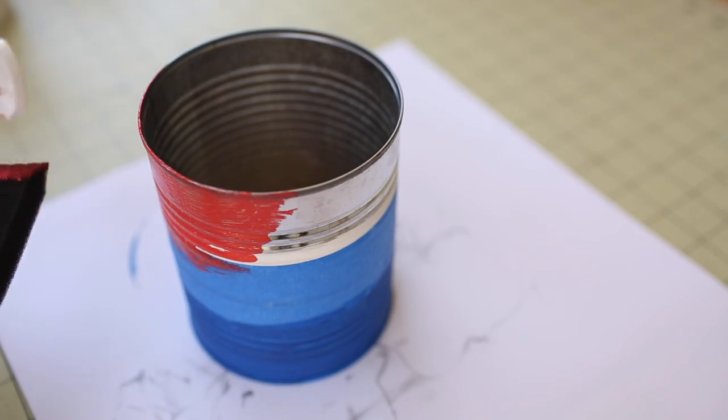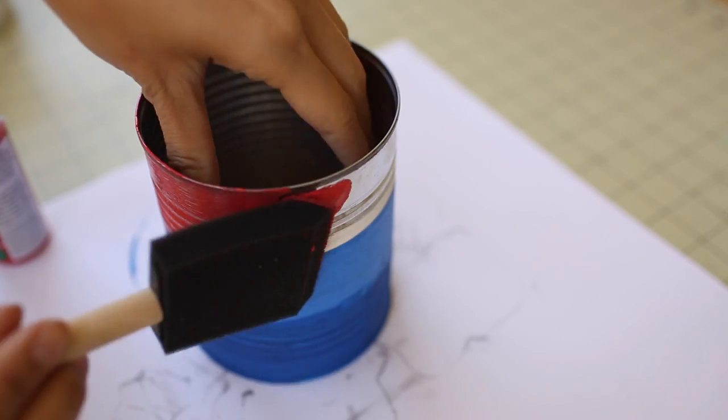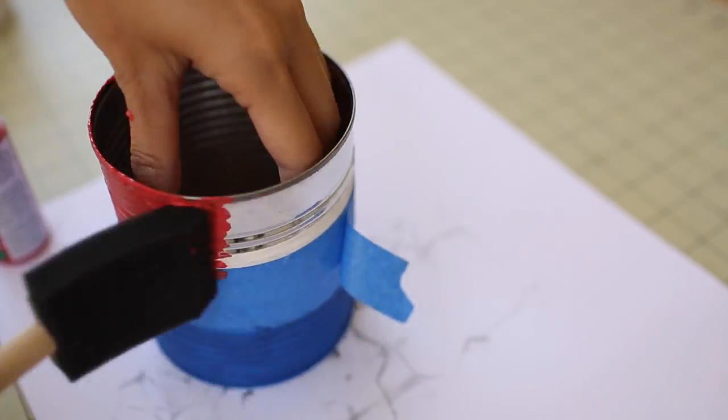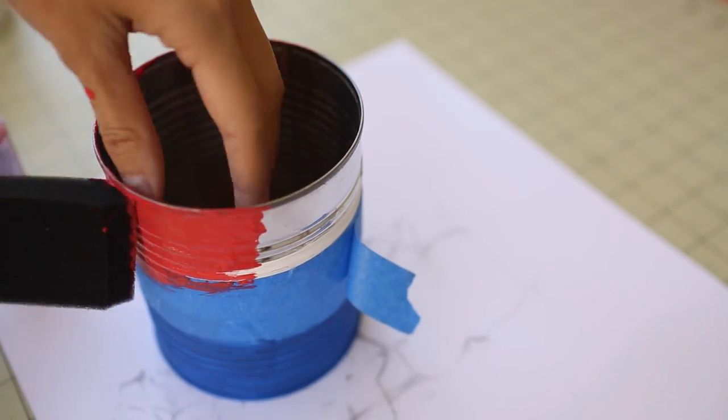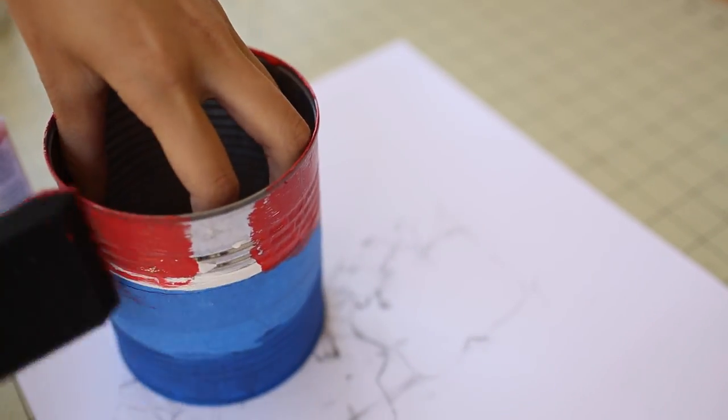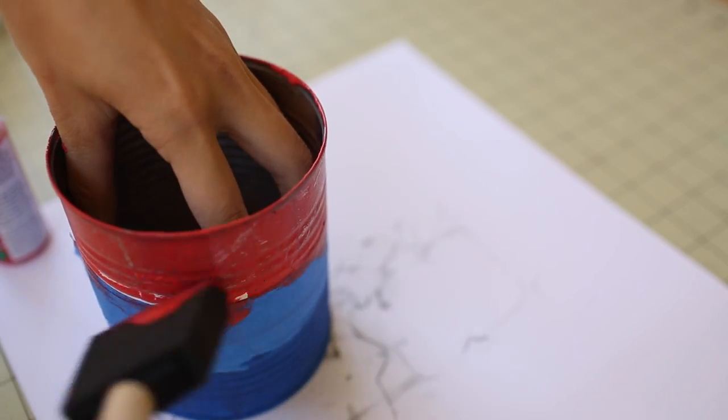For a patriotic design, I decided that I'm going to paint this can red, white, and blue. To create the red, white, and blue stripes on this tin can, what I did was paint around the tin can white, and after the white paint dries, I took out some masking tape and taped it close to the bottom of the tin can over the white area. Then I painted the blue over.